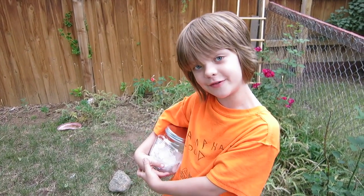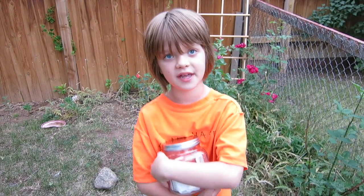Hey everyone! It's Presley at actoogames.com here and today we are taking some advice from Emily and creating a pinned bug collection.